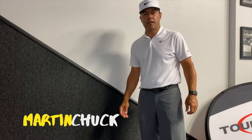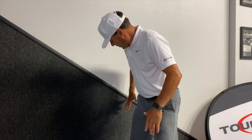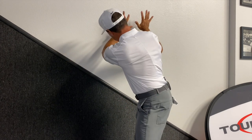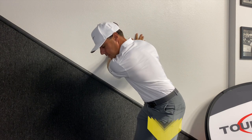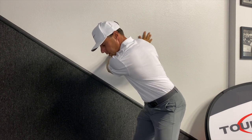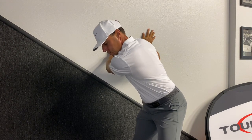Hey guys, Martin Chuck here. Here's a great exercise to do at home. Get your right hip — your trail hip — about a foot off the wall. Rotate your shoulders and put your hands on the wall. Then feel like you can squat and rotate, keeping your hands on the wall. That'll help you with your separation — lower side, keep your butt back — and give you that sense of stretch you need. So that's a good one to do at home. Thank you.